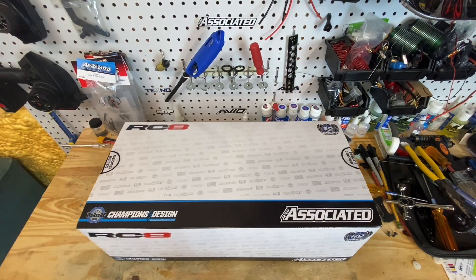Hey guys, Chris SuperfastRC, and today pretty obviously what we're looking at - we're looking at an Associated RC8 kit. RC8 B3.2E maybe?